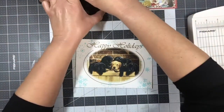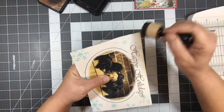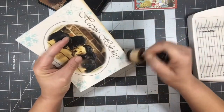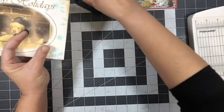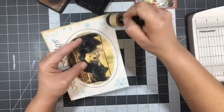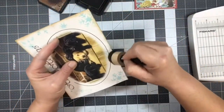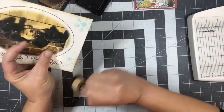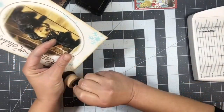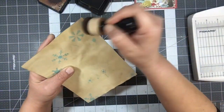I'm going to go ahead and ink around the edges of this with vintage photo — the front and the back. And then I'm going to stitch around it. I think I'm going to use blue thread. So we're a week into the Decemirember — that's pretty exciting.